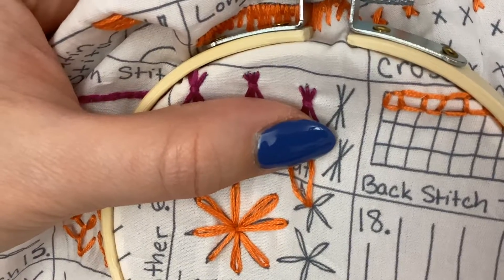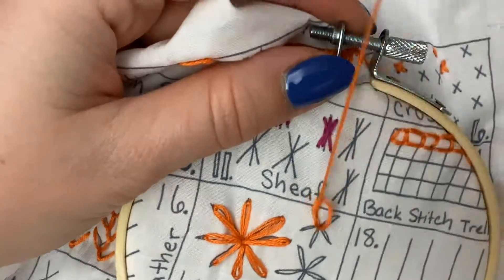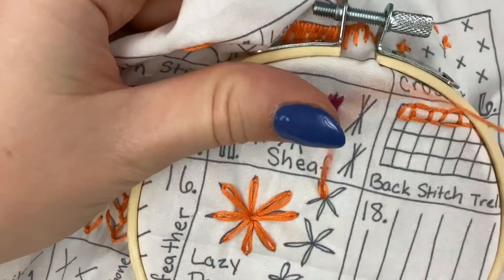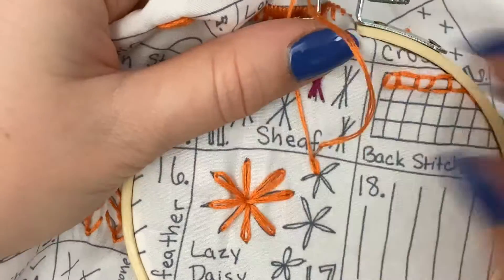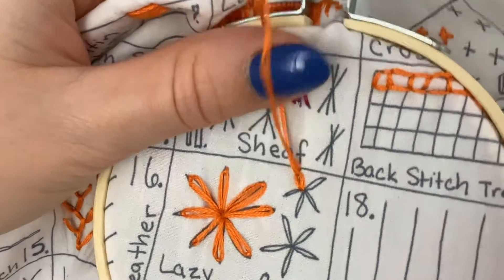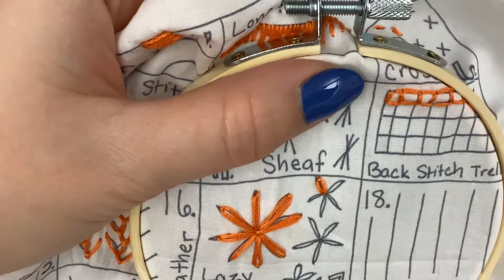Then you want to bring your needle to where you want your petal to be and make a hole there. You're going to let it catch, and then underneath where you just made that stitch, you're going to put your needle there underneath that petal — and that's how it'll catch.